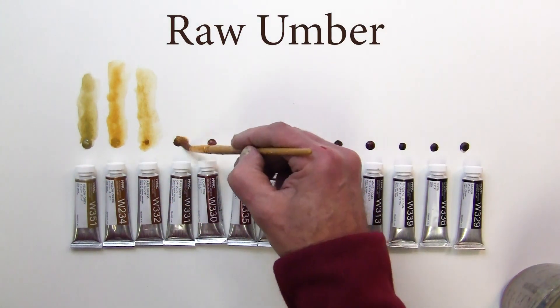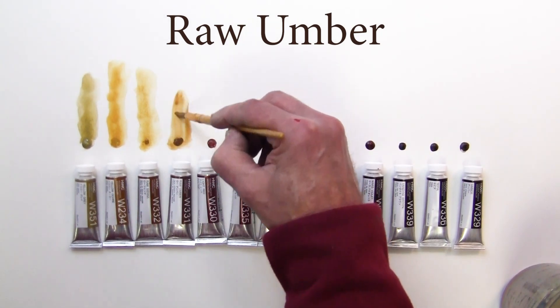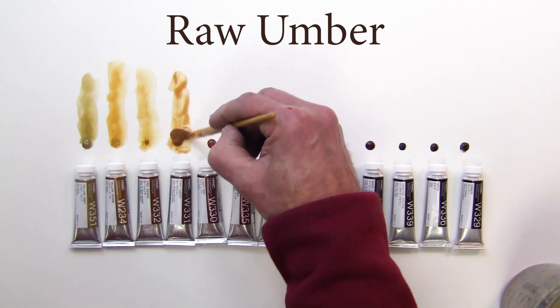Next one is raw umber. Kind of a brownish color — more of a brownish yellow.